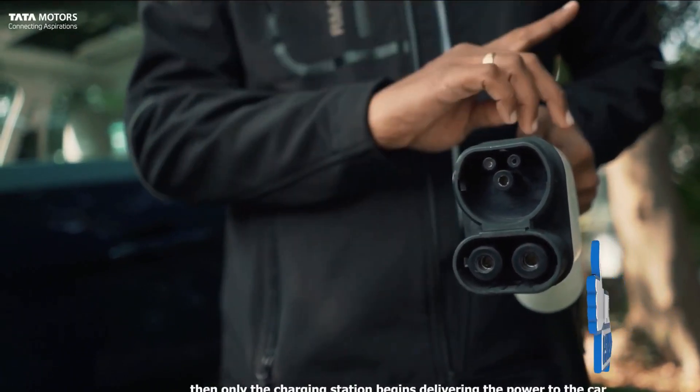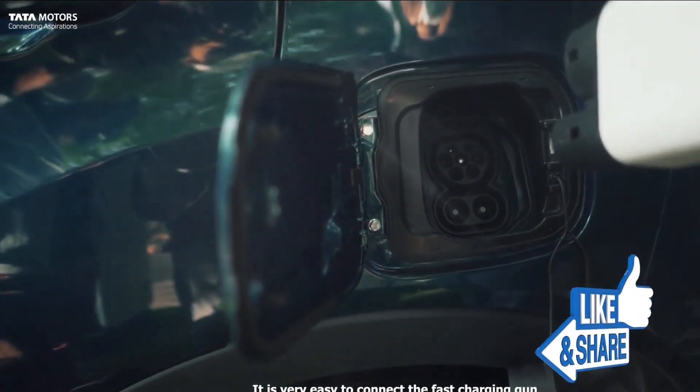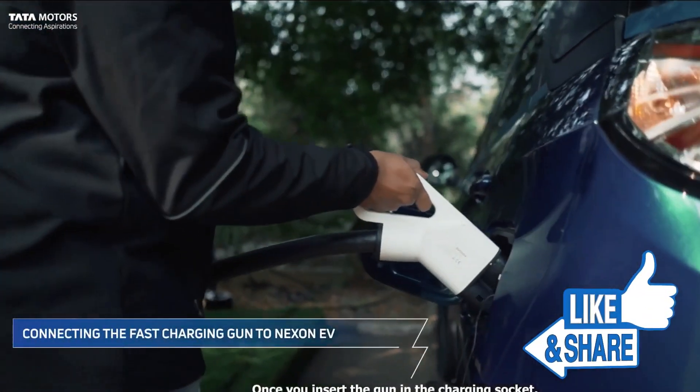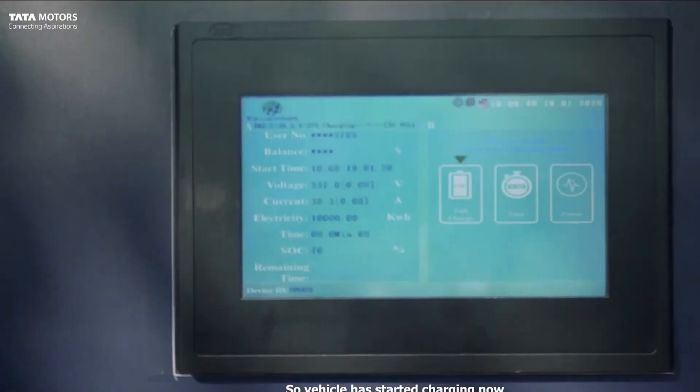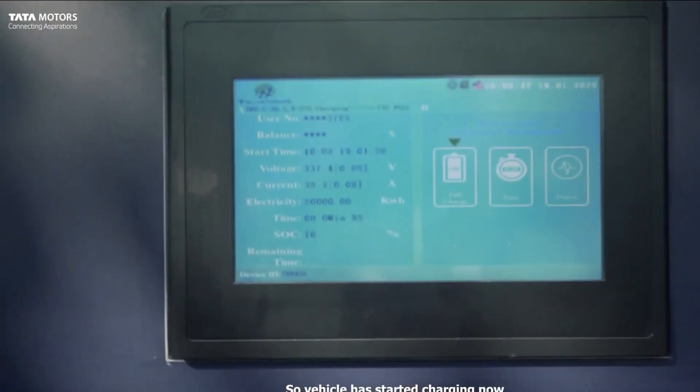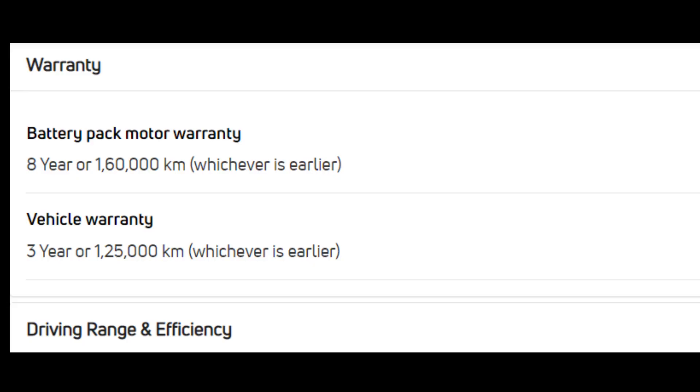We are testing this car on a range of about 40 km. Looking at the warranty: the motor and battery will be covered for 7 years. The vehicle will cover approximately 1.60 km in 3 hours, and 1.25 km per charge up to 222 km.